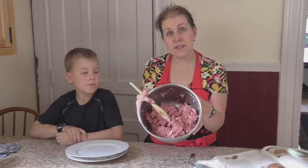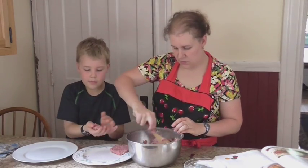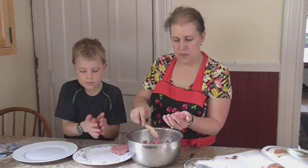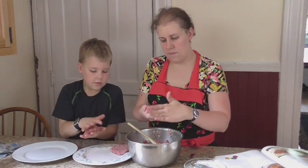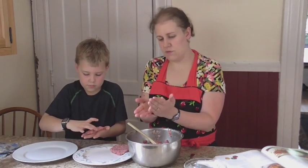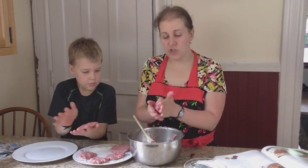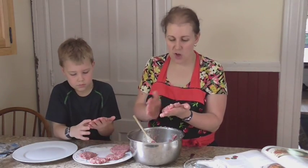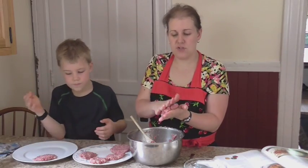Now that this is all mixed, the next step is to shape these into patties. Go ahead and shape that into a patty. You can make them fairly thick — not too thick — just enough so they'll stick together. The ground turkey can make these a little bit on the softer side, but we really liked how they came out with a mixture of meat.